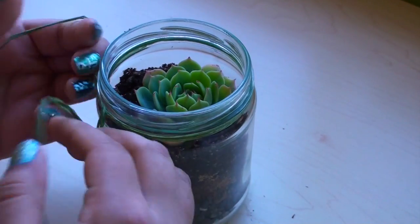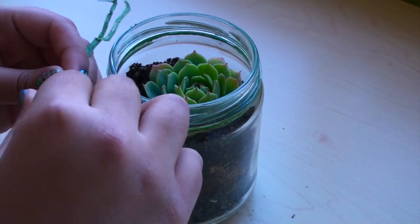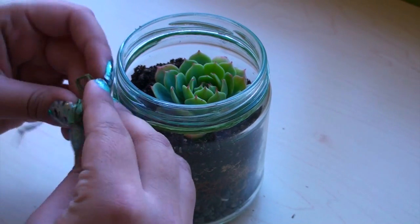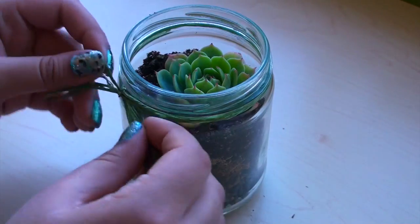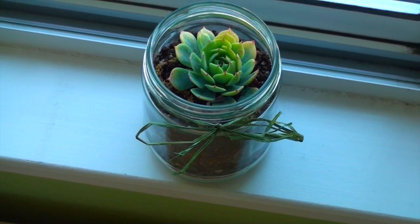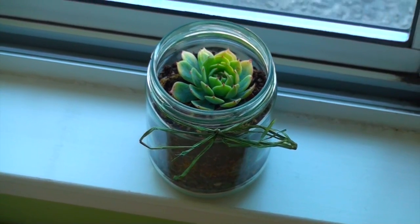Now cut a piece of your green burlap string and wrap it around the top of the jar and tie a bow. Now you're finally done with your succulent jar.